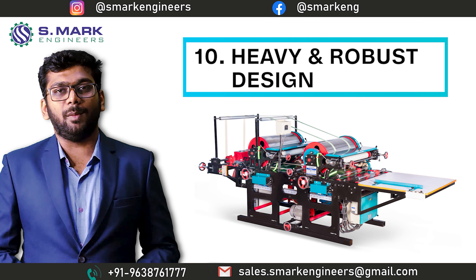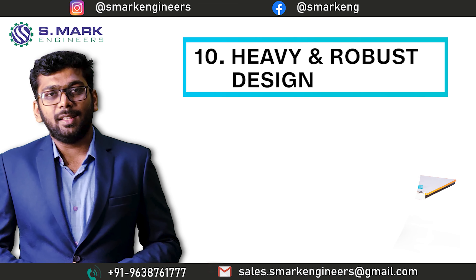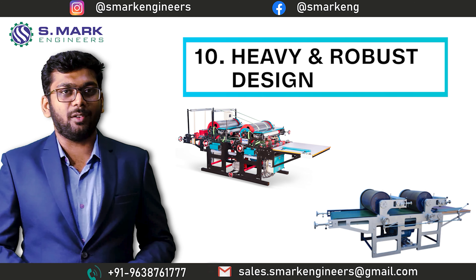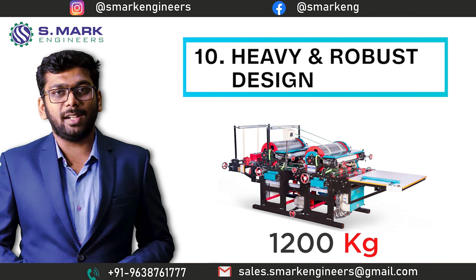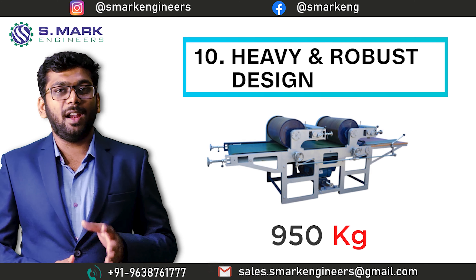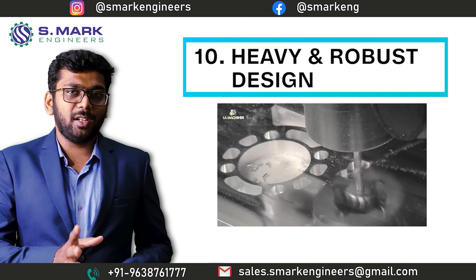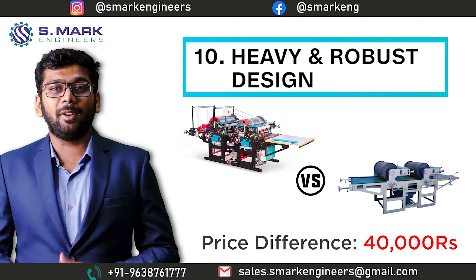The tenth topic is the Heavy and Robust Design of the machine. Our machine design is robust and heavy, and the reason behind it is the machine will have a longer life and can easily absorb vibration at full load. Our standard 2-color machine weighs around 1,200 kg, while a local manufacturer's 2-color printing machine weighs around 950 kg. Considering the latest rate of steel and machining cost at 80 rupees per kg, you can see a difference of 40,000 rupees per machine based on weight alone.